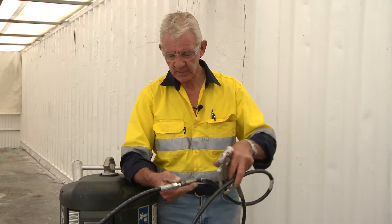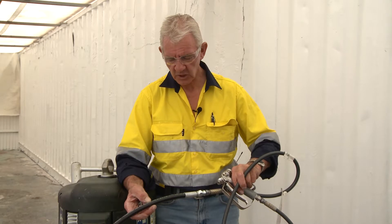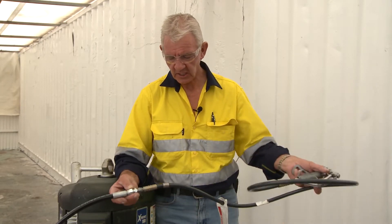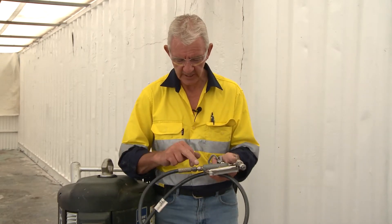The safety aspects: hoses always have a pressure rating on them — make sure that the pressure rating is indicative to the pump. Make sure that the sections of joiners are clean, and ensure that the section near the operator is clean as well.